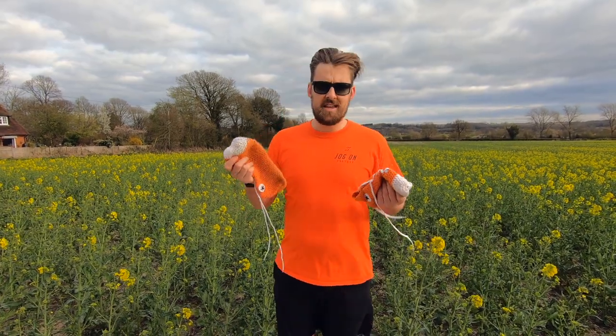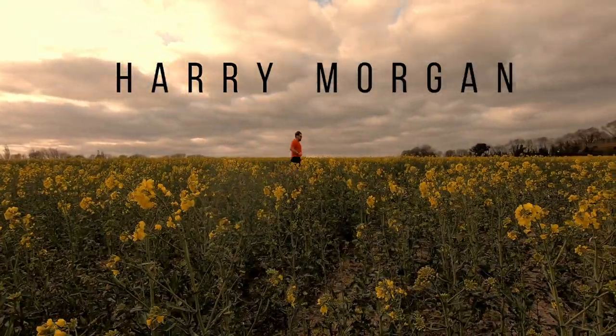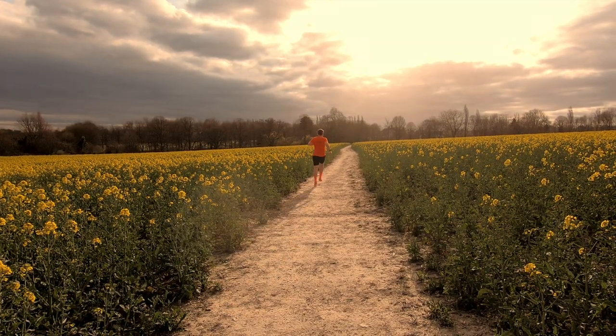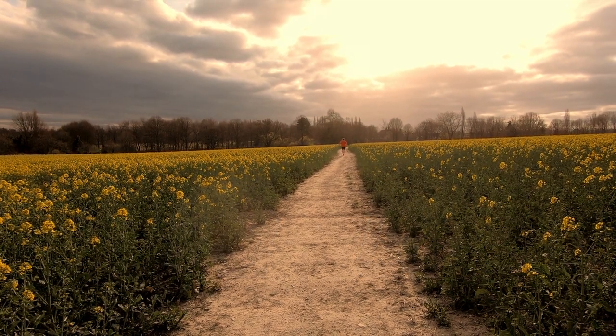Thank you for watching. I'm Harry, these are some knitted crocheted shoes, and this is Jog On. Those two shoes — how long does that take you to make, from start to finish? Oh, probably a week. Yeah, you're lucky you jog, don't you. I'm looking forward to seeing this video when you send it.